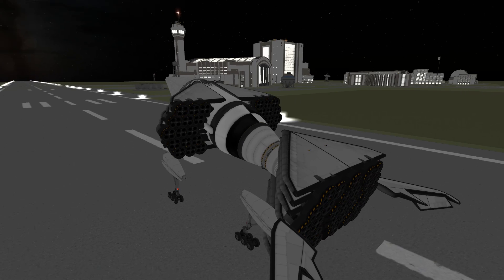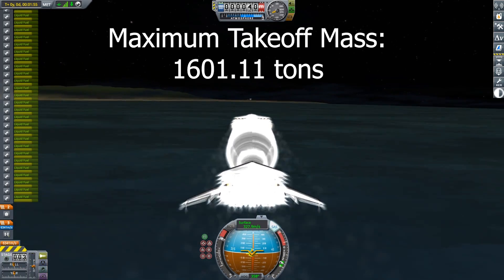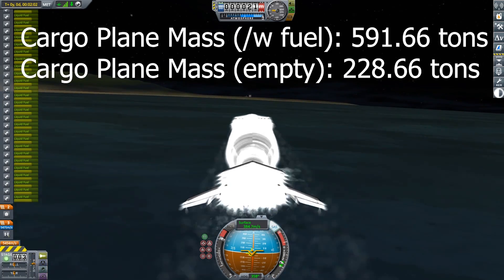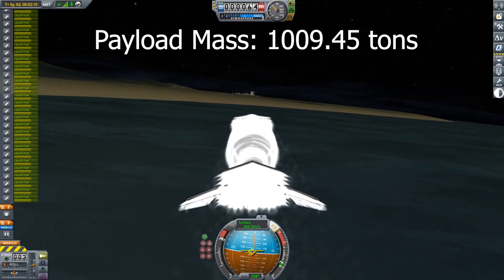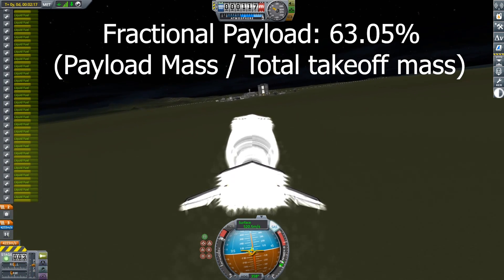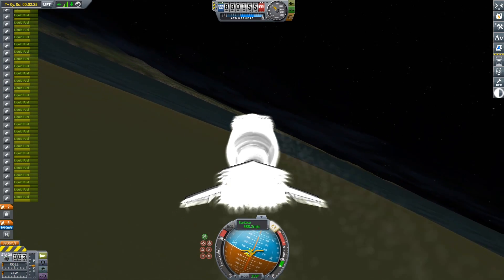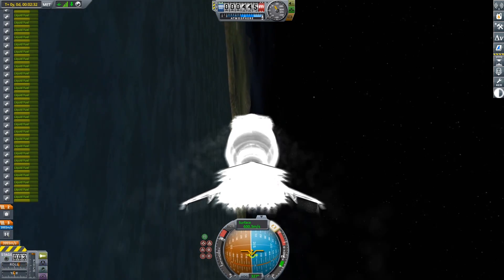So to recap: we've gotten a 1,010-ton payload to low Kerbin orbit with a fully reusable space plane, and that mass was 63% of our takeoff mass. This was the main criteria for performance in this mission. I did everything I could think of to optimize it, and I'm happy with how it turned out. But let's take a moment to think about how we could push this even further. Adding a couple of ion engines would definitely help us circularize more efficiently. We could also try adjusting the TWR, wings, and different parts of the ascent profile — there are so many variables we'll never run out of ways to improve. I can't think of anything that would dramatically improve this and get significantly past that 63% number. So my challenge to anyone watching is: think of something I'm missing. What's something I could do that would seriously improve this?